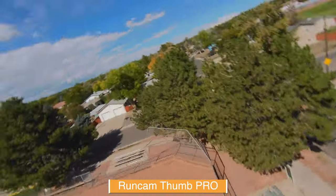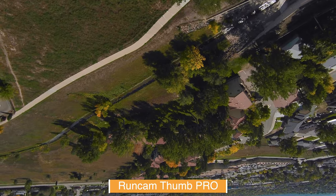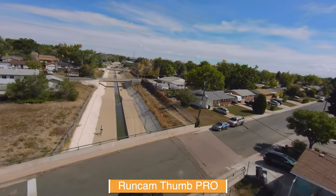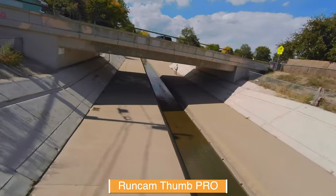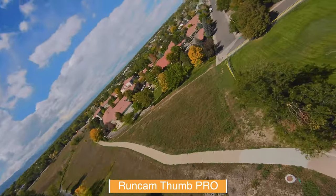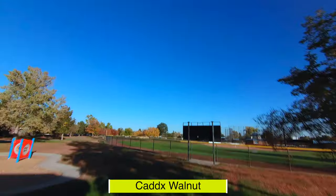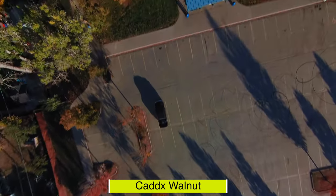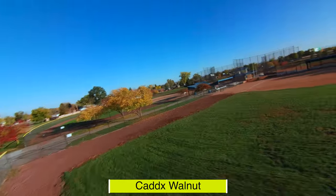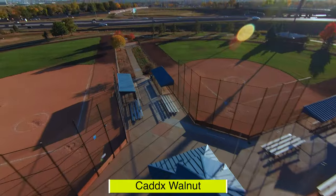For a final comparison I'm going to show you two different clips. This was filmed with the RunCam Thumb Pro using the flat color profile, manually color graded using Final Cut Pro, and stabilized with GyroFlow. The next clip shows the Caddx Walnut under the same conditions — filmed in the standard profile using automatic white balance with locked shutter and ISO, sharpness on high, in a 16 by 9 aspect ratio at 4K 60 frames per second.